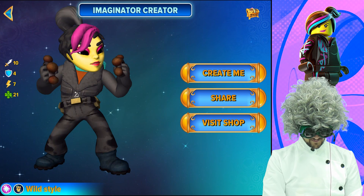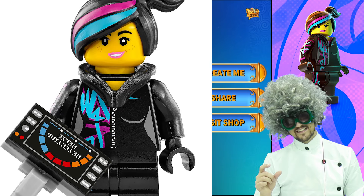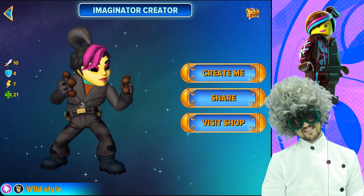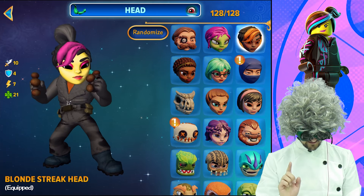Next up, we have Wild Style. She's been chosen to be a magic brawler because she has that little relic that kinda is like magic. Brawler because she doesn't really possess weapons except for her fists, which are pretty much like weapons.